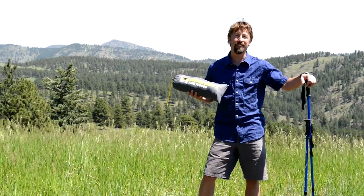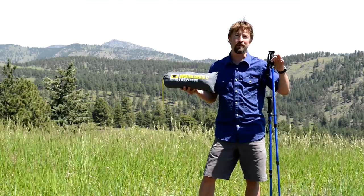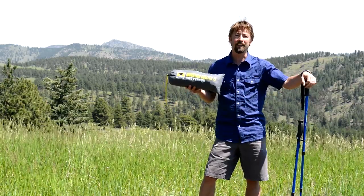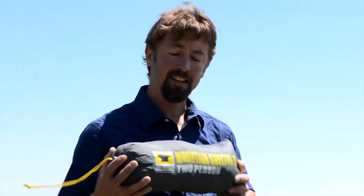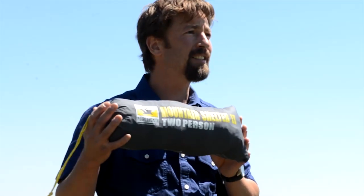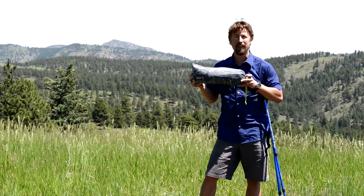Hi, this is Luke Boldman with Mountainsmith. I'm out here today to show you how to set up the Mountain Shelter LT. This is our lightweight ultralight backpacking tarp. It can be set up with two trekking poles or with the guy lines attached to overhead trees. A really lightweight package, comes in at two pounds. We've got the stuff sack here which is about 16 inches, with instructions printed on the back for easy setup when you're out in the field.